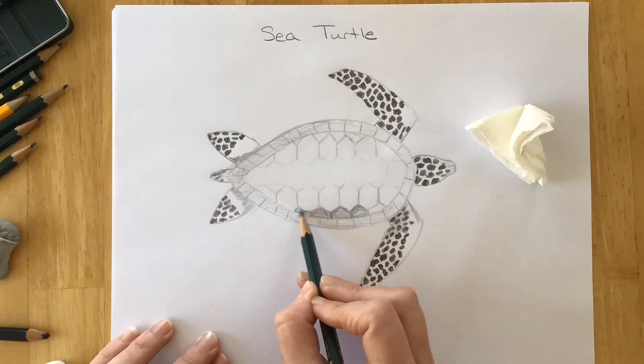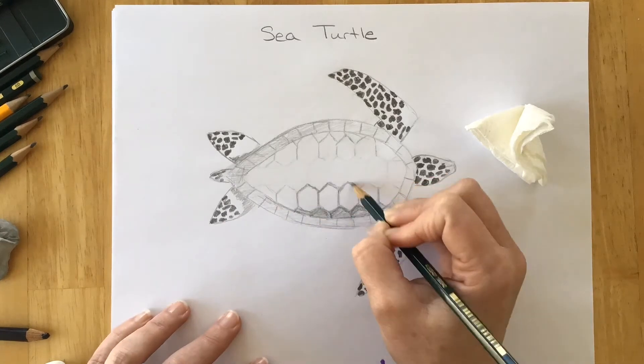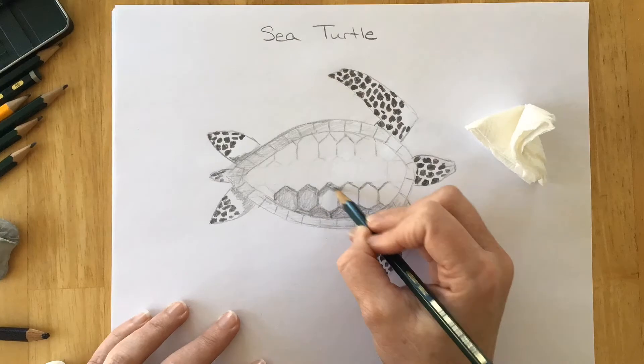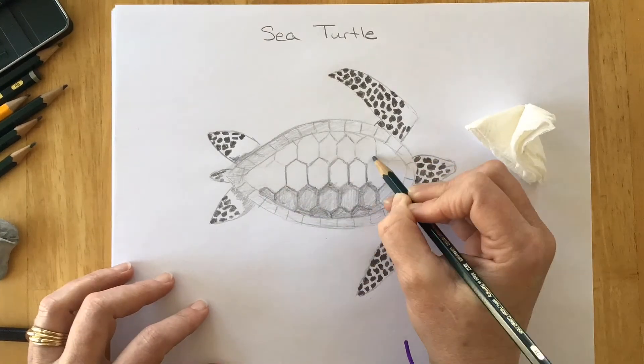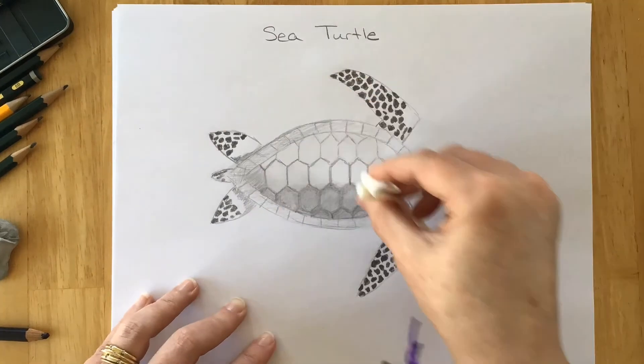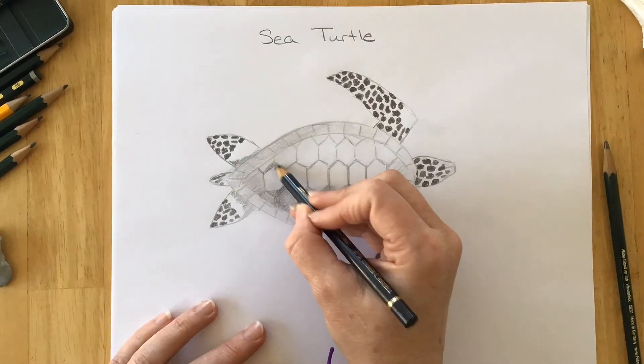This is your drawing. No two will be the same, just like in nature. So enjoy and have fun. Add as many spots as you want. Go back and add shading. Remember that when you're adding shading in the darker areas you want to go over them multiple times.